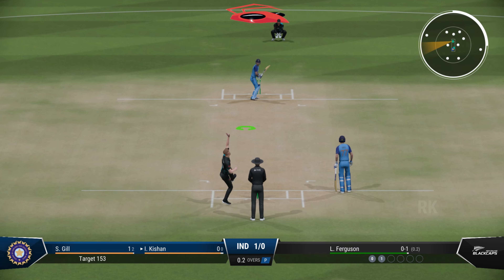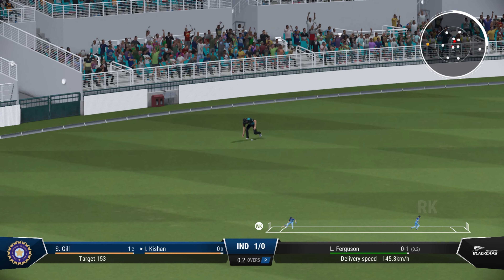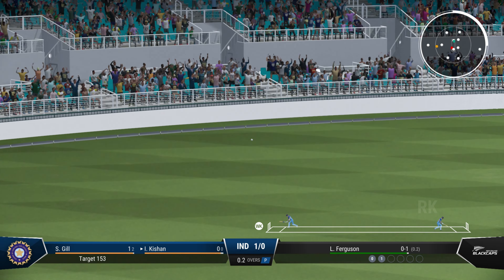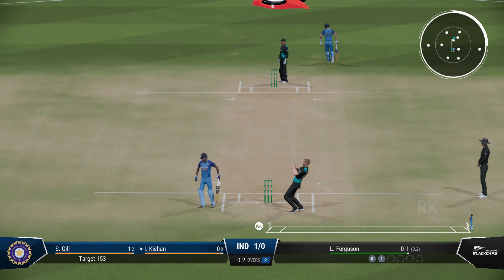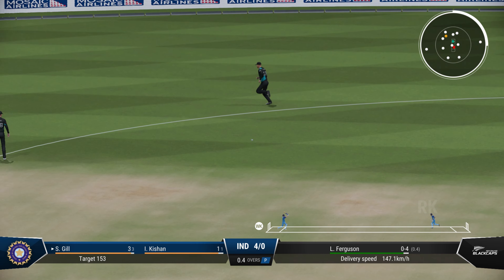No, no, no — got right in behind it. Eases through the field, there'll be runs here. There'll be one run here for that. Timed that perfectly.